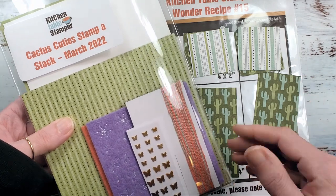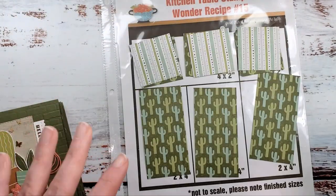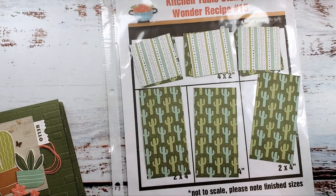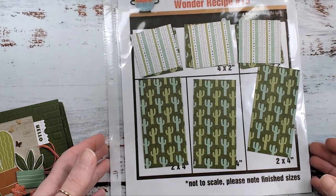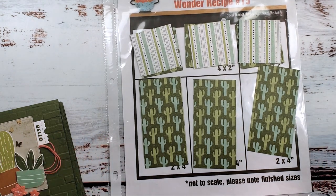Once you're in the store, use the right-hand menu and filter for class packets to see what's available. We do the die cutting, give you your envelopes, score your card bases, give you everything all ready to go, plus some extra to play with. You can find those class packets while they're available in the store.